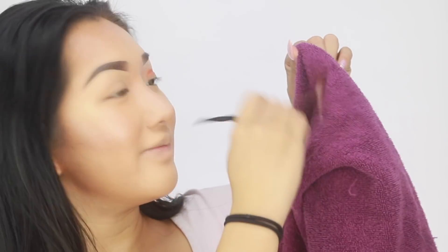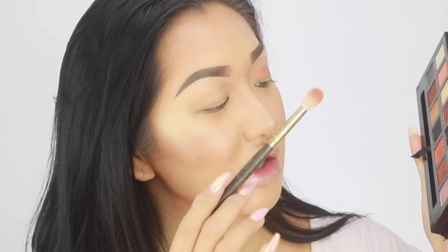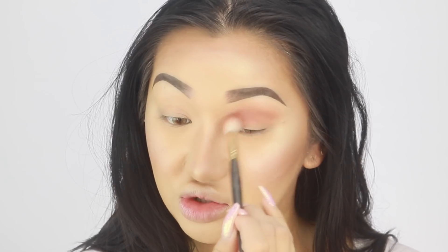I'm going to go back and forth just in my crease and this is going to create a light transition shade. I feel like with this palette it's missing a light brown - the only brown here is a bit too dark. I need a light transition shade, so maybe I'll try a bit of Lure - it's like a purpley kind of colour. I'm mixing it together with Eden and Lure to create a transition shade.